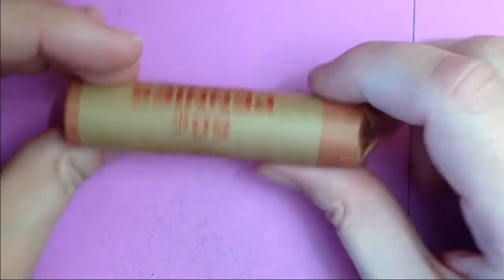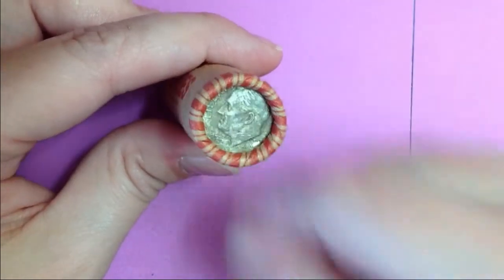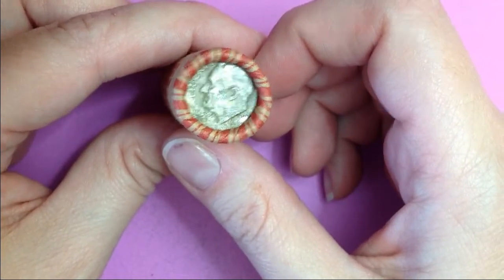We're going to start this hunt with this roll here. I picked this roll because it has a dime ender. Let's see what's in this roll and if there are any weedies in here.